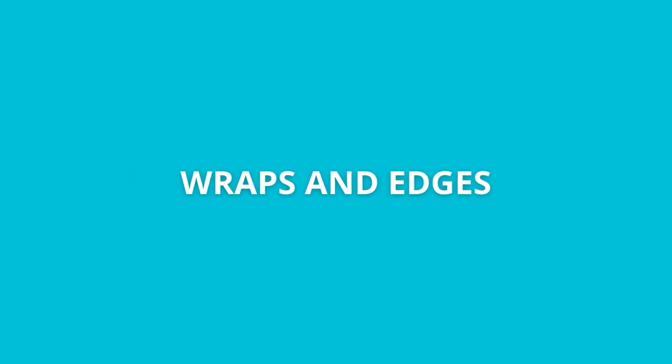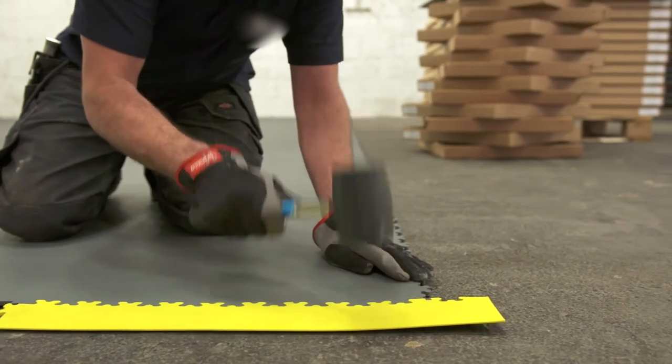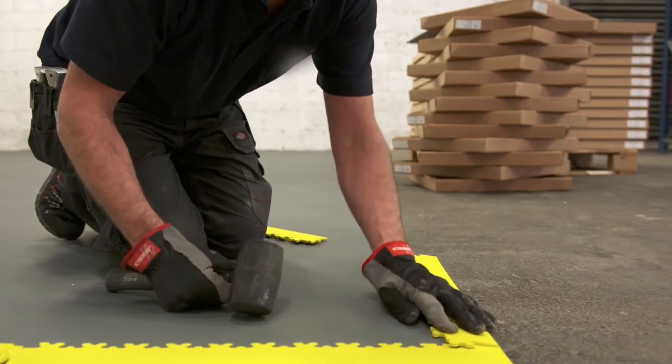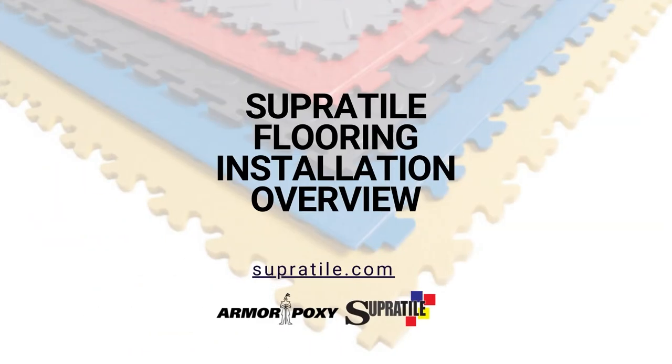Wraps and Edges. If you want to create a mat area, profiled edges and corners are available. Edges are also utilized at doorways.